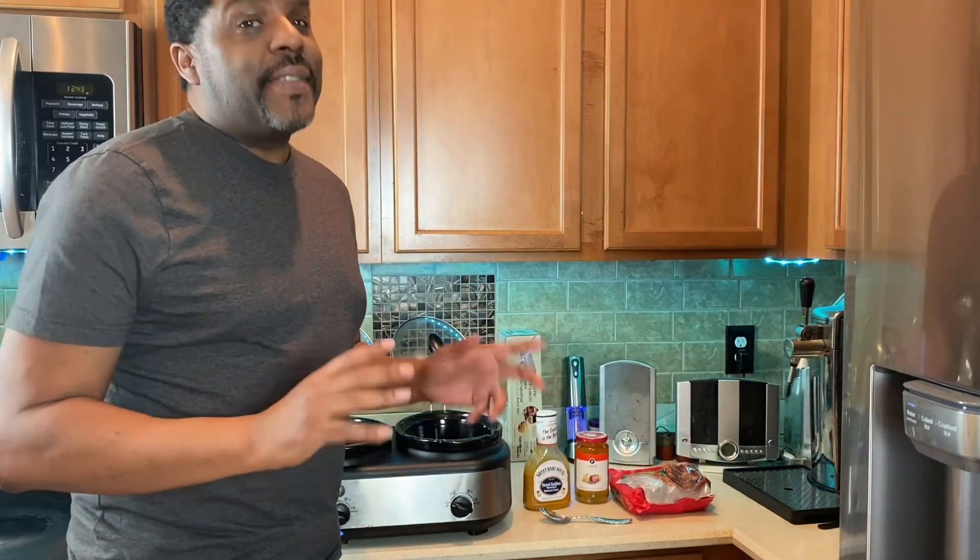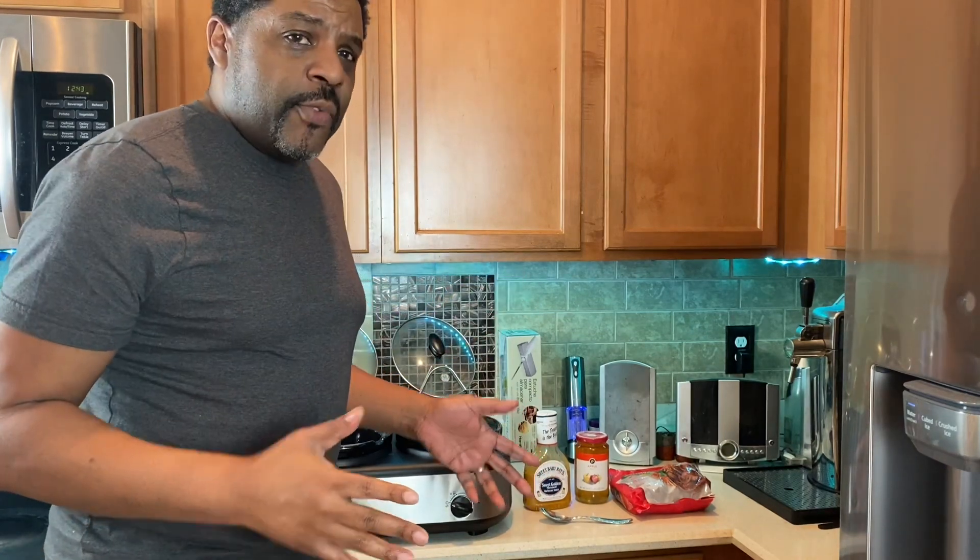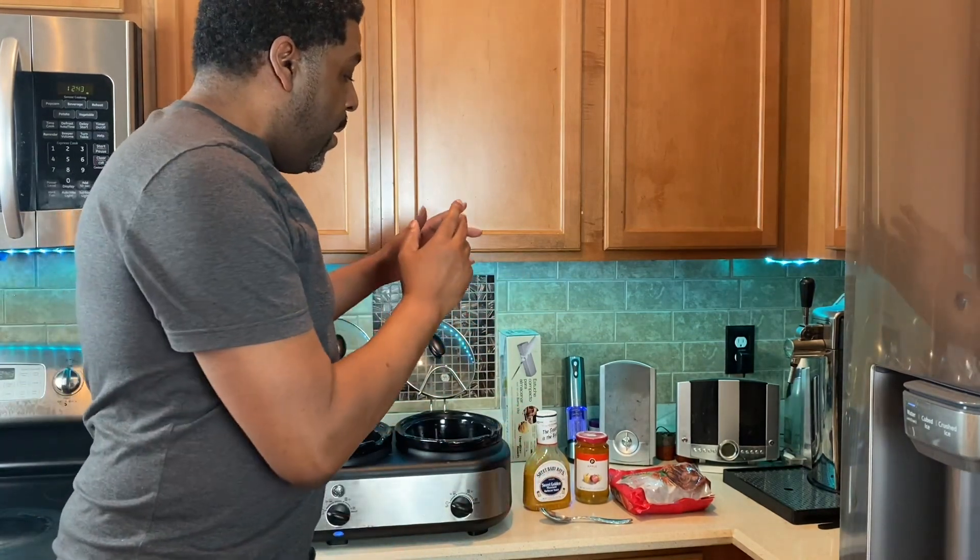Everybody knows meatballs with the jelly and the barbecue sauce. Everybody knows that — it's good. I'm not saying it's not good, but we're going to take it, flip it, and twist it. We're doing today apple mustard meatballs.